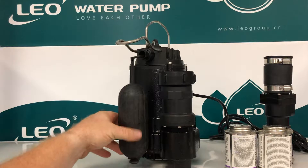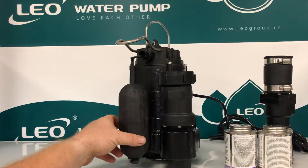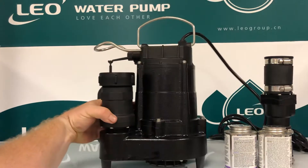It has a snap-action float switch designed to replace a majority of the pumps found in the marketplace. The snap-action float switch is rated anywhere from half a million to a million cycles, giving you years of trouble-free service.